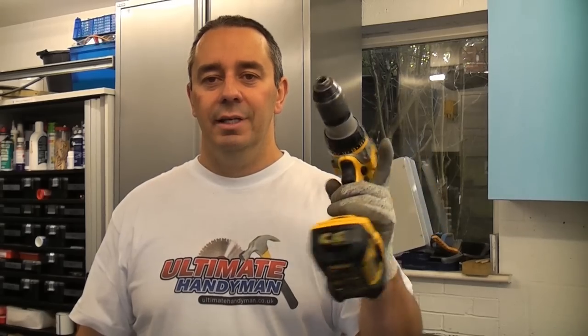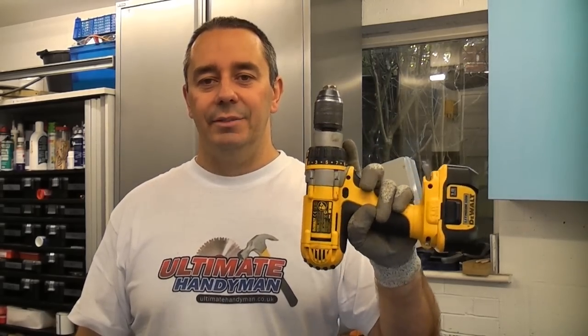Cordless drills are now very common and most people own at least one. This particular model is a Dewalt 18 volt drill, which is a very handy piece of kit that you can use for almost anything.